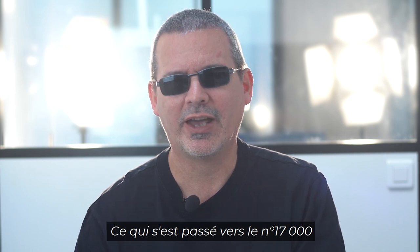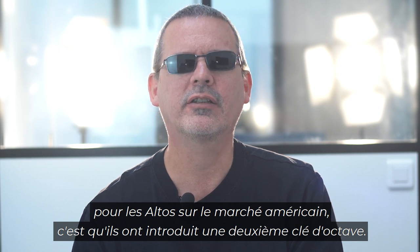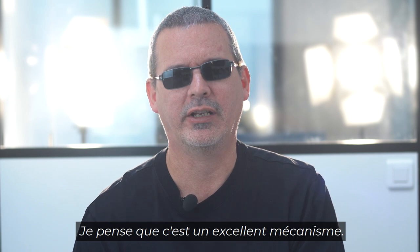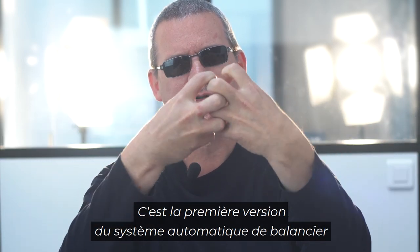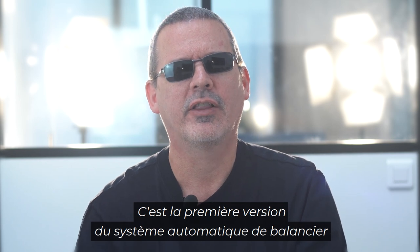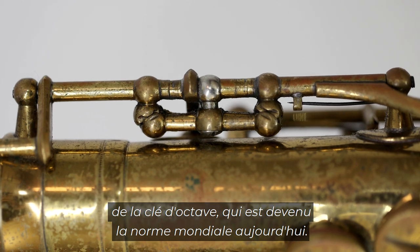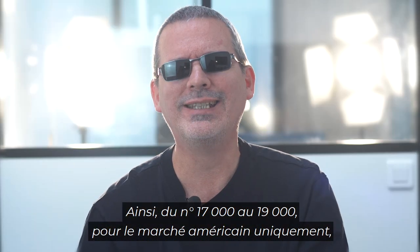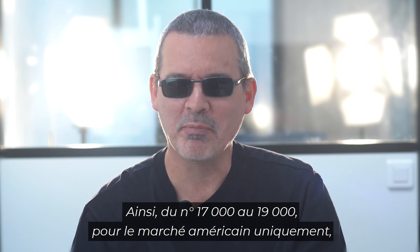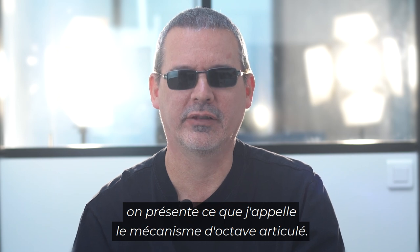At serial number 17,000 for the altos in the American market, they introduced a second octave key. It's a great mechanism featuring two almost-knuckle shapes that work together. It's the very first iteration of the swivel bar concept of an octave key mechanism, which has become the standard worldwide today. So from 17,000 to 19,000 for the American market only, we have what's called the geared octave mechanism.